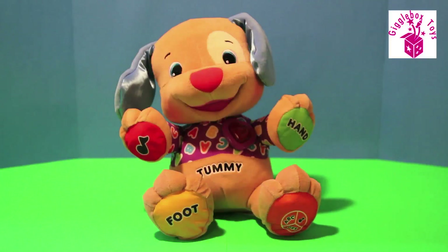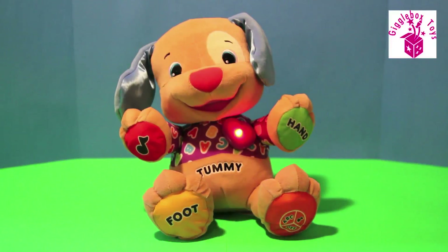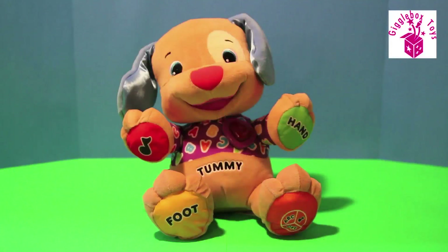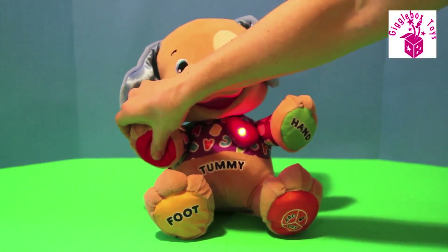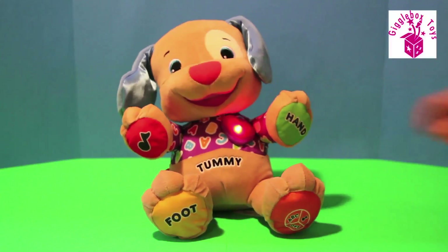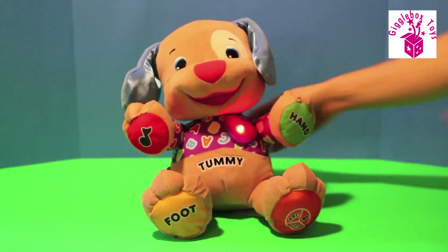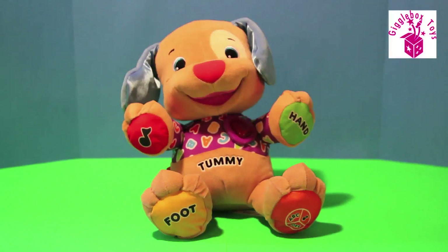Alright, and now I'm gonna move into musical mode. Let's sing and play games! You're my friend. Head, shoulders, knees and toes, knees and toes. Pat-a-cake, pat-a-cake, baker's man, make me a cake as fast as you can. If you're happy and you know it, clap your hands — clap your hands!